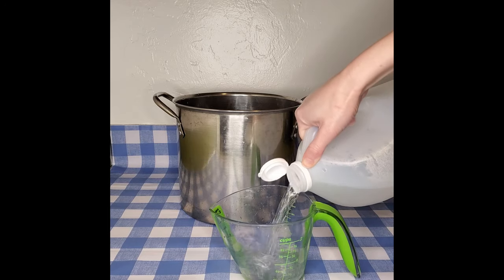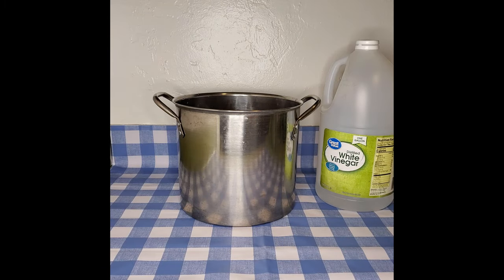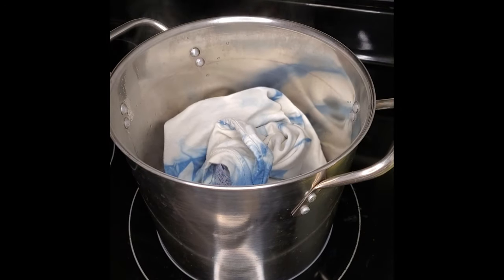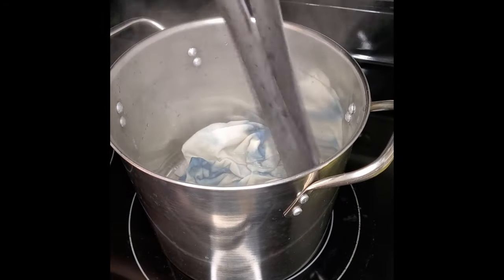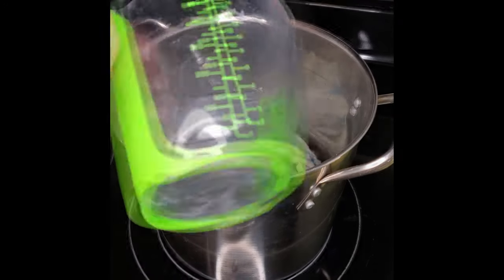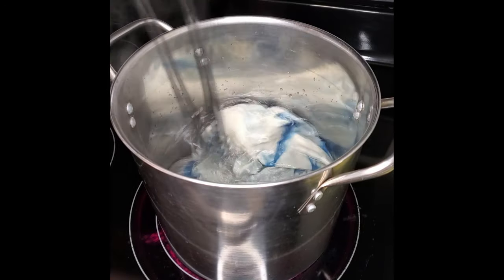It said to use four parts water to one part vinegar and to boil the cotton fibers in that solution for about an hour. Four cups of water and one cup of vinegar isn't anywhere near enough liquid to fully submerge this t-shirt, so I'm going to add more water and vinegar. That's better.